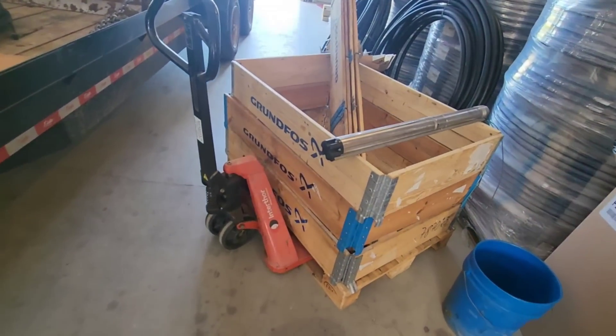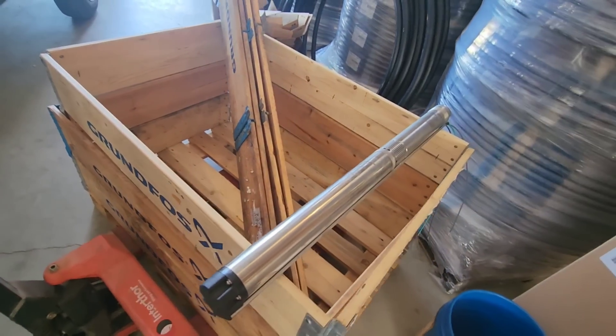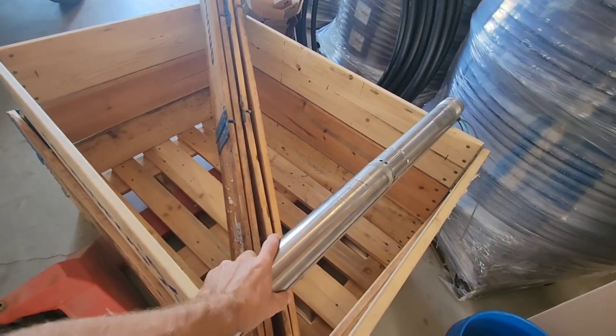I hope y'all are having a good day. We are going to do another well pump test review in the test tank, and I'm going to show you which pump we're going to be testing. We actually just took delivery on a whole crate of three inch Grumpus pumps, but the one I'm going to test today is right here.